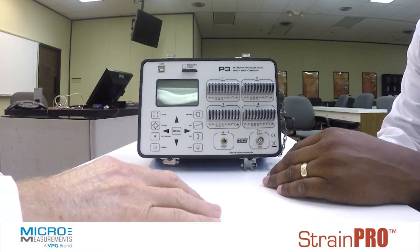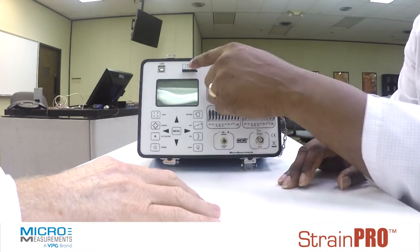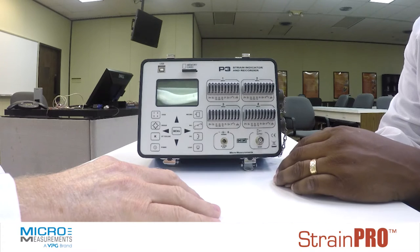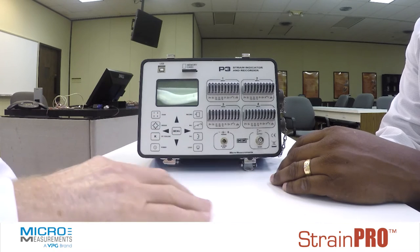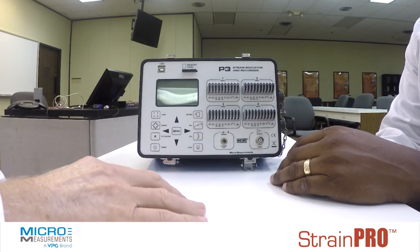How's the data stored on this? Well, there are two ways to store the data. You can store it with the memory card, as shown here, or you can use the USB slot on the other side, and that will transmit the data from the box to the PC directly. So it can be connected to a PC while you're taking data, or you can transfer the data afterwards.